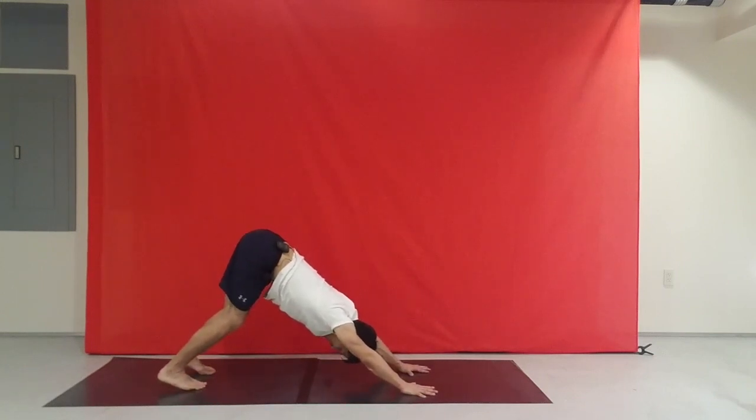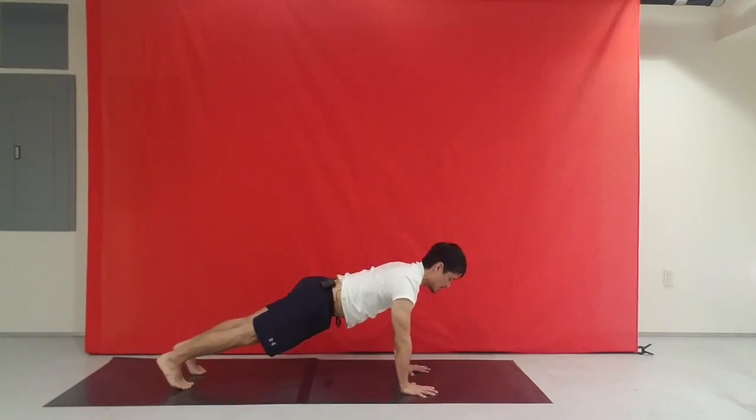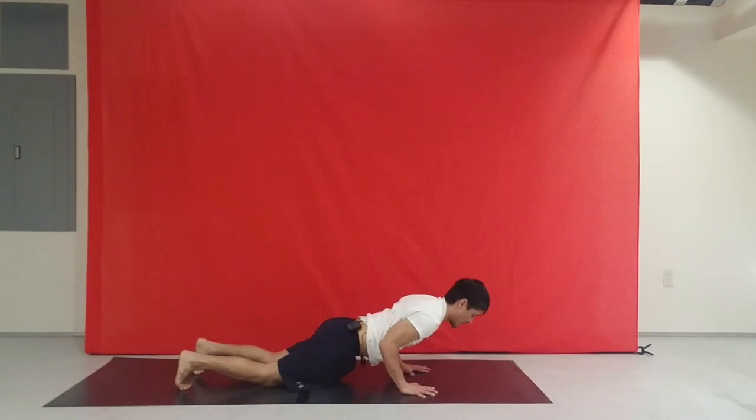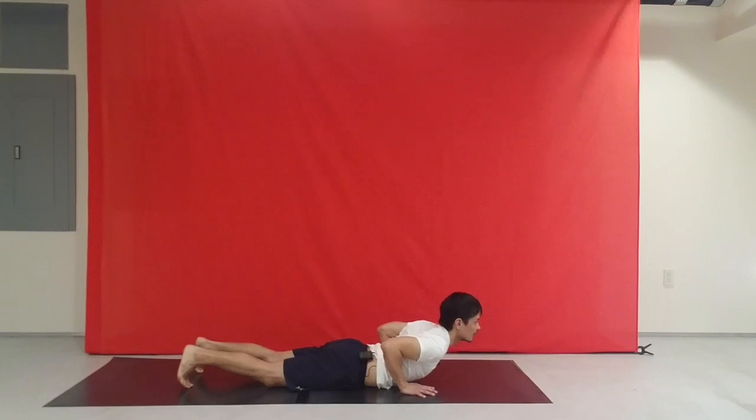Soft knees. Lengthen the back. Inhale, plank pose. Adjust the feet as you need and lower the knees down, lower the body down, elbows close in. And inhale, look forward — not straining in the neck. You don't want the head so far up and you also don't want the chin tucked. Somewhere in between.